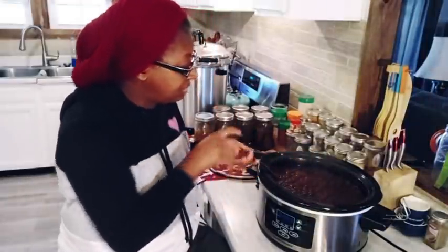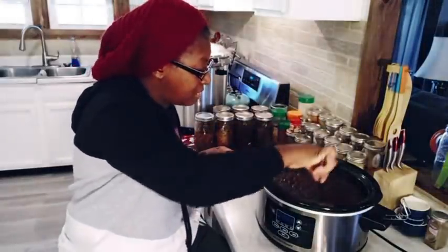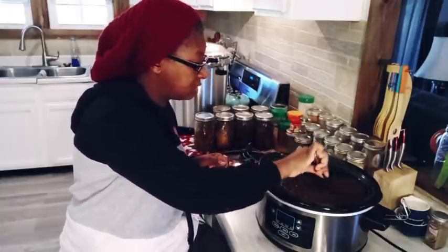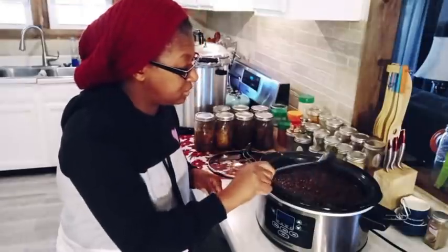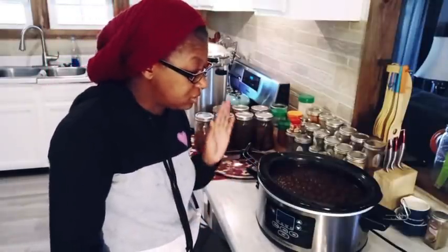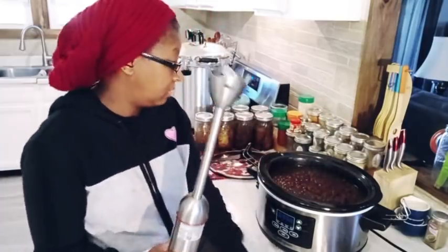I'm just giving this a mix. You can see how lumpy and chunky it still is with all the apple pieces in it. I added a cup of apple juice to this pot so it wouldn't stick, but as the apples cook down they make their own juice. Now what we're going to do is use the immersion blender. If you have a food processor and want to pour this out to puree it, you can do that, but I'm going to use my little handheld blender.